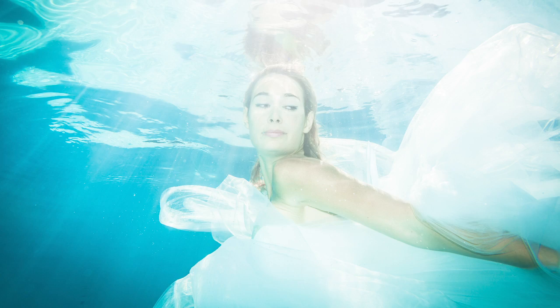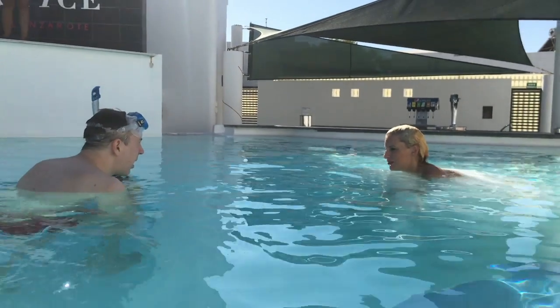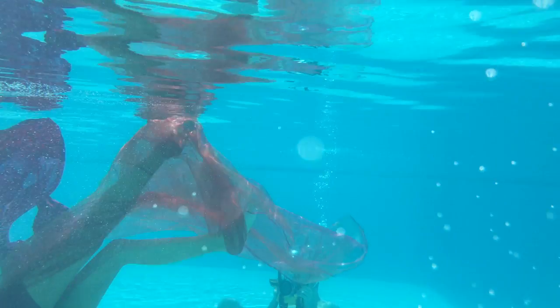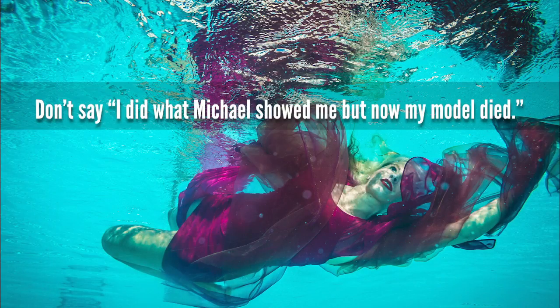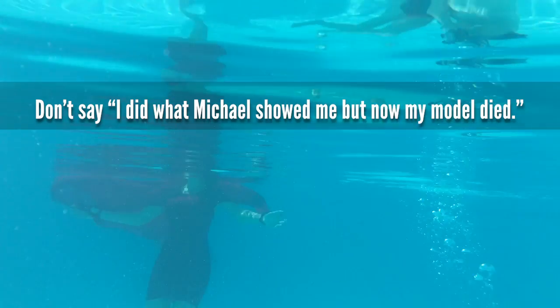When you do something like that, let me give you a word of caution first. Care about the safety of your models. Have somebody next to the pool watching the models closely. Just in case it looks like one of your models is caught up — has her feet or hands caught in the dress — then this person should jump in and help the model get to the surface.